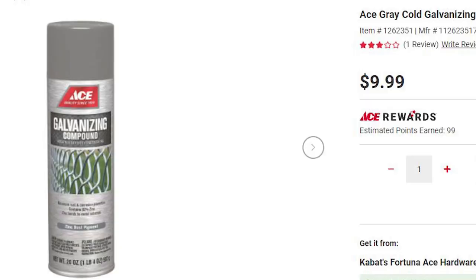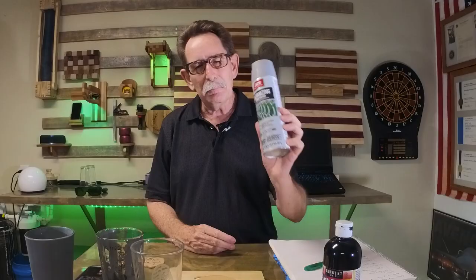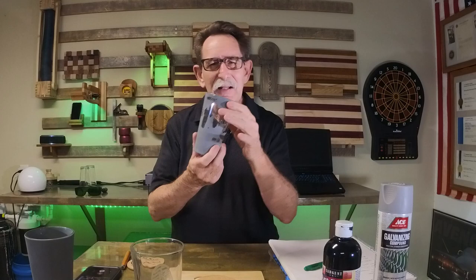That was cold galvanized paint. This is not Rust-Oleum brand, but it has the same zinc percentage — I think it's 92%. What I would do is paint the glass as lightly as I could, then hold it up to the sun to see if any light came through. As soon as there was no light, I knew I had a consistent finish.